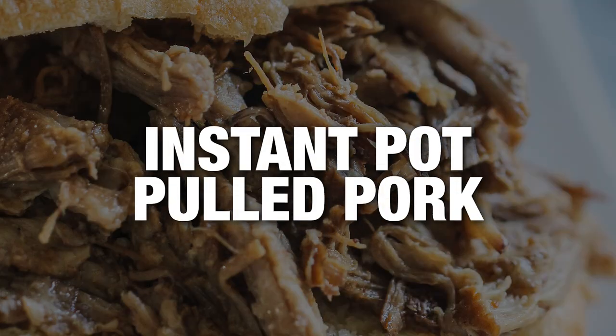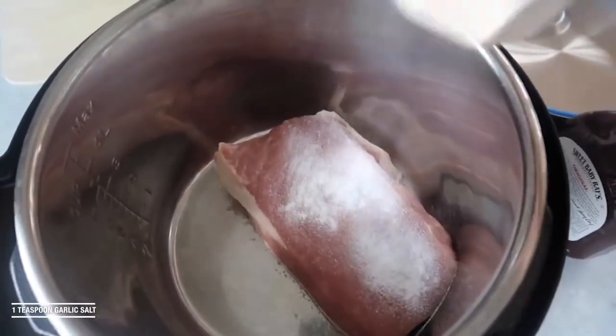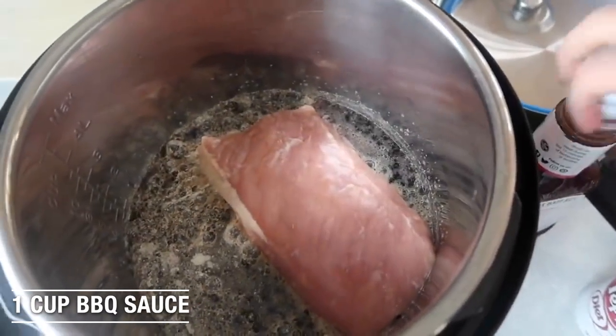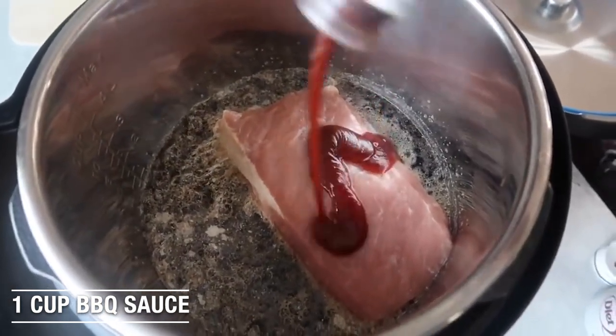It's just our easy Instant Pot pulled pork. Now you can have a one to three pound pork here. I'm going to add my garlic salt, and then one can of Diet Dr. Pepper. Then we're going to add Sweet Baby Ray's barbecue sauce, about one cup right on top of your pork.